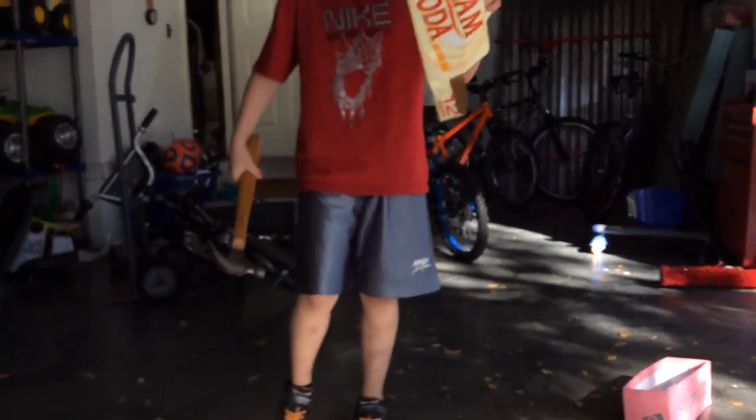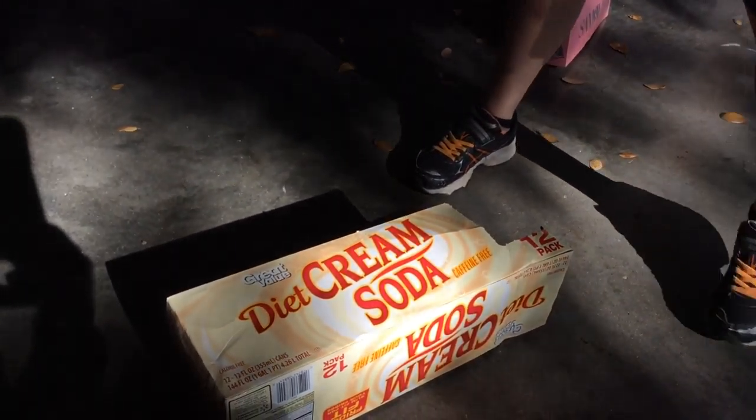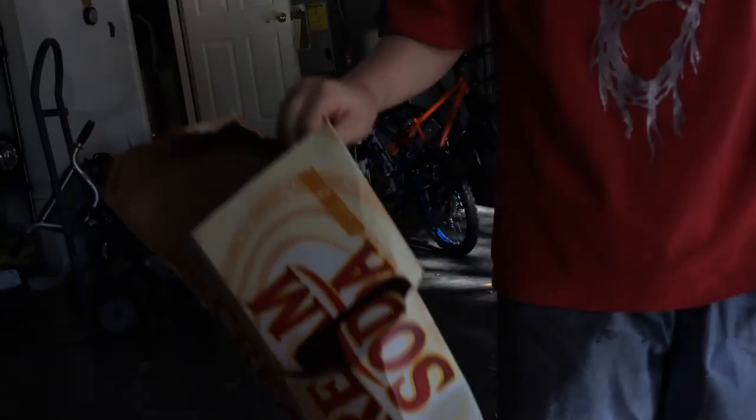Not the cream soda box! Papa, no — not the cream soda! What did it do to you? Nothing! Then why are you killing it? Why are you killing the cream soda? The cream soda died, guys. Okay, give yourself — RIP, RIP in chat for the cream soda. It's so sad. Here, give me what we have.